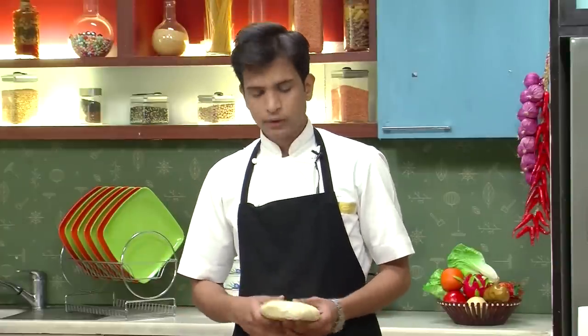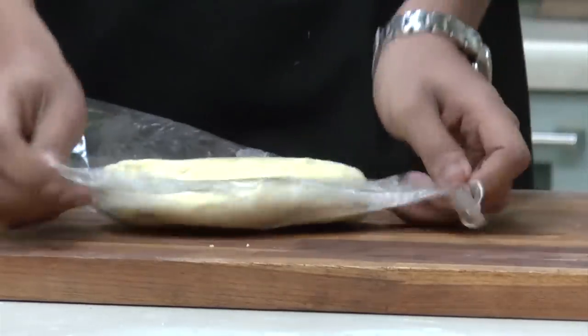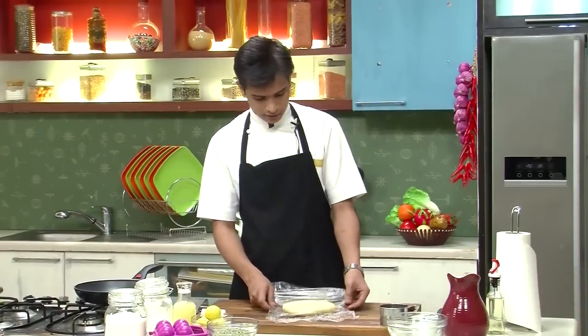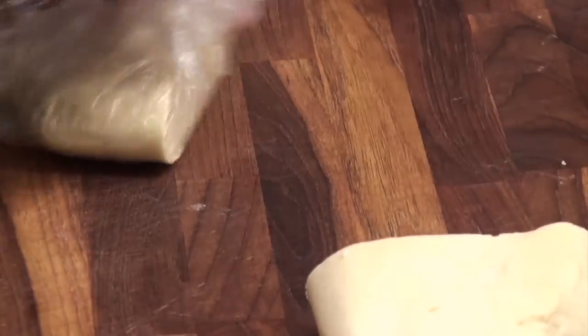I have shortcrust dough — to know the recipe you can log on to Sanjeev Kapoor Khazana YouTube. I'm going to start making the tart first and then make the lemon curd. I have nice shortcrust flaky dough which I'm going to cut in half and put the remaining back into the refrigerator.